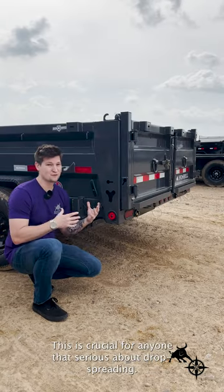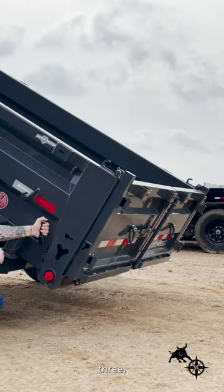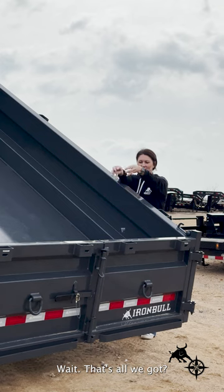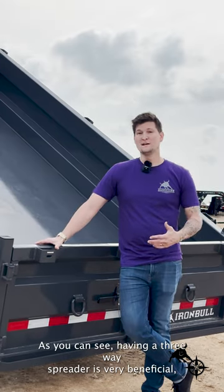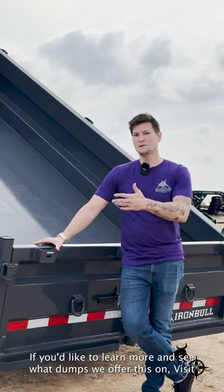Lastly, there's our spreader. This is crucial for anyone that's serious about drop-spreading. To get in position, it's as easy as one, two, three. As you can see, having a three-way spreader is very beneficial, especially in the landscape and construction business.